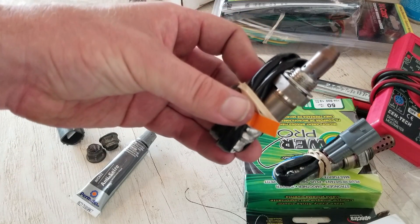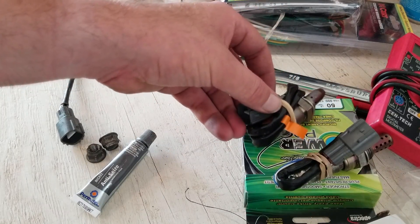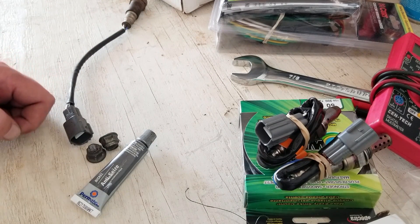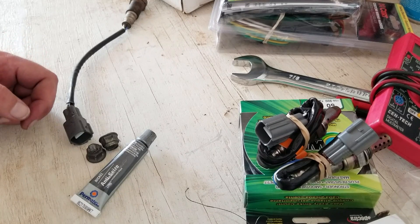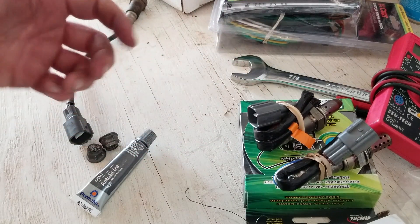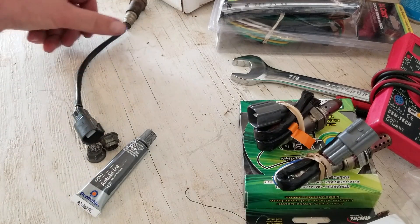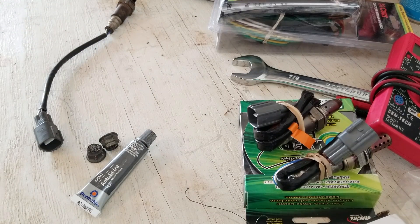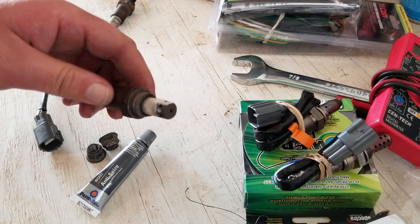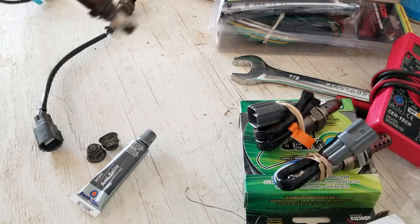I would recommend replacing both O2 sensors when you replace your cat — unless you just got a brand new cat that was faulty. But if your O2 sensors are 6, 7, 8, or 11 years old, replace them. You'll save yourself the trouble of coming back to replace them shortly anyway. The Bank 1 Sensor 1 sensor is technically still measuring in spec, but it's probably on its way out — especially with all that extra buildup on it. I'm not going to count on it lasting much longer.